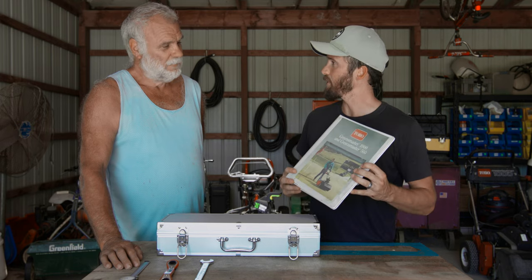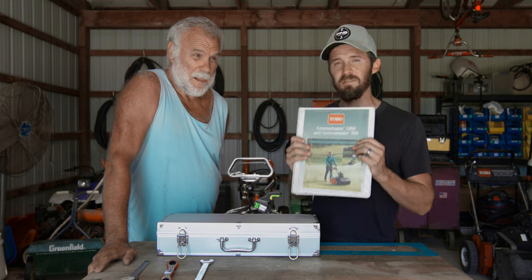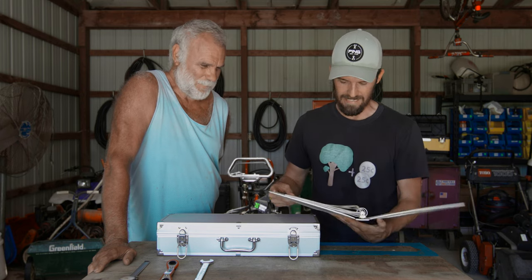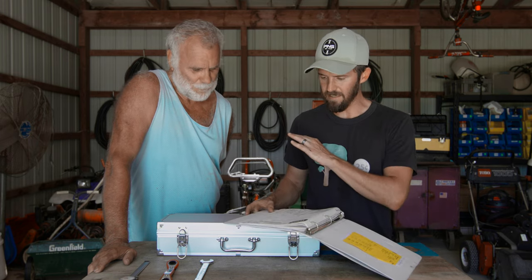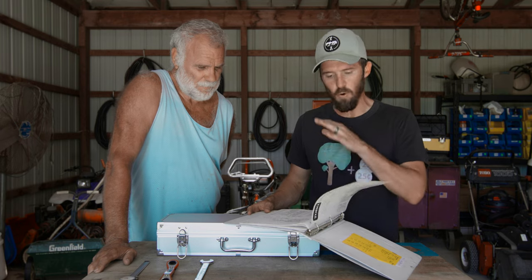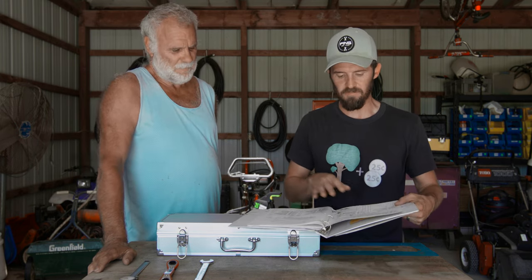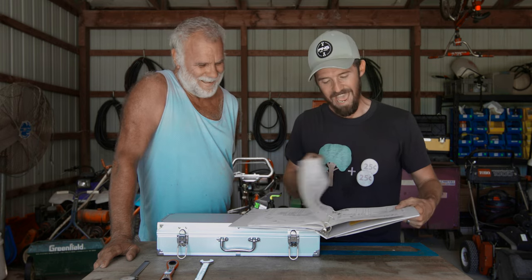This is my dad's Toro Greensmaster 1000 manual, which has been opened plenty of times — we messed with it last year when we had to put it back together. Basically this gives you a parts catalog and everything you need to know. Every single moving piece in this mower is represented in this manual. It is wildly important when you're trying to figure out where things go once you take them apart.